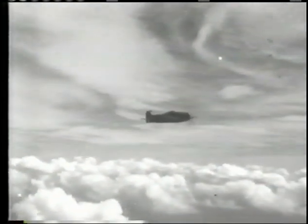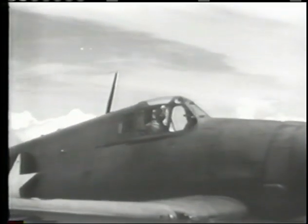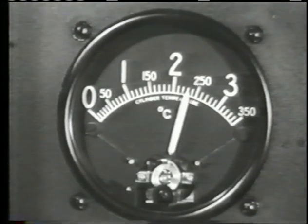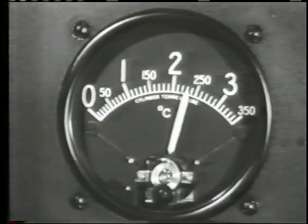At this altitude you will be using oxygen as needed to protect against anoxia. Watch the cylinder head temperature closely. When cruising, never let it exceed 232 degrees centigrade. 260 degrees is permissible for takeoff, military, and rated power operation.